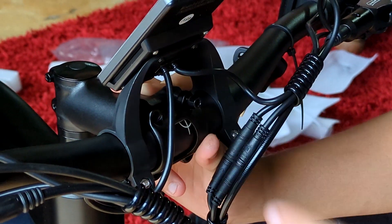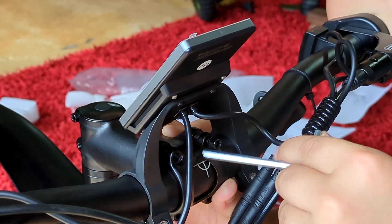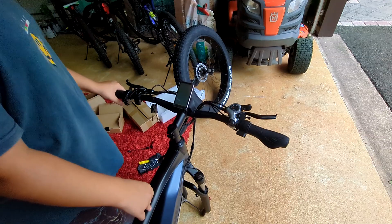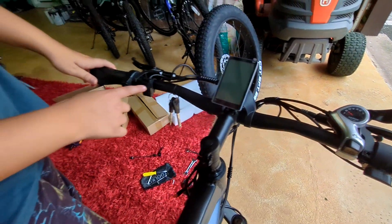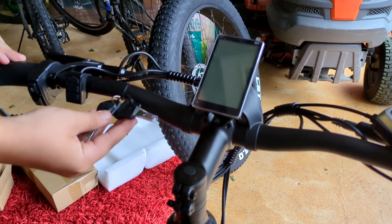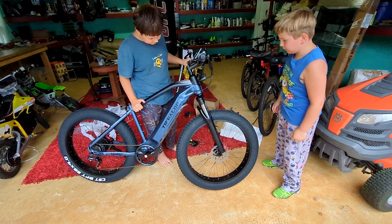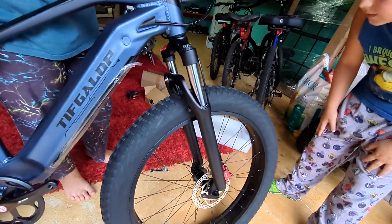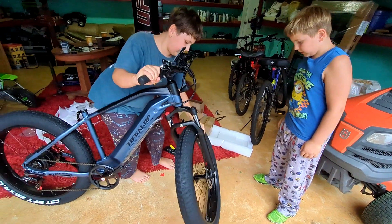I'm putting on the casing and screwing it in — one screw there but not fully, then another one here but not fully. This setup looks mean. It has a killer throttle, an M5 screen, a speed controller, a horn, a light, and it even has two keys that look like real car keys. Someone noticed the wheel was very weird and thought something was wrong. They suggested the wheel might be upside down — and sure enough, it was upside down. Let me fix it.